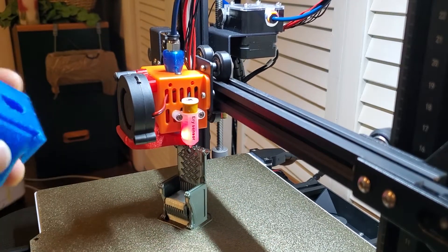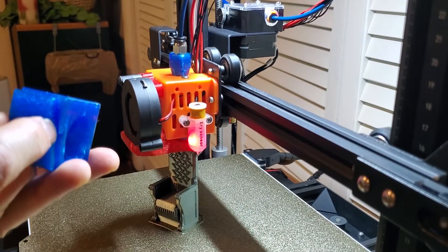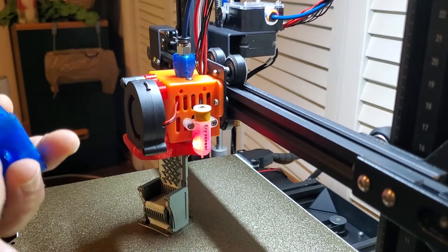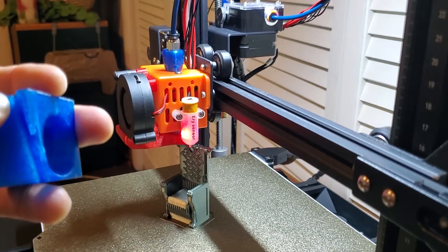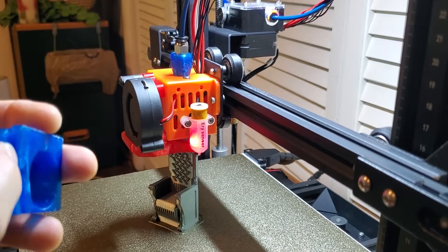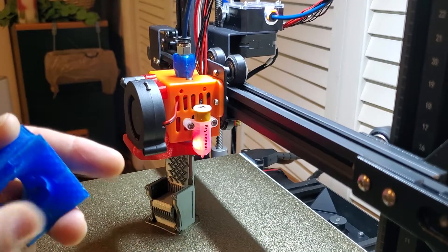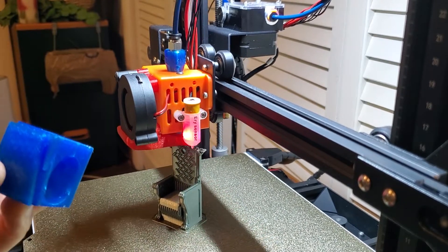Also, this channel guide here — where your hot end thermistor wires go, as well as the hot end cooling fan wires routing back toward the carriage — I had to cut and round this corner to get rid of the pointy piece so things fit back into the channel. And I needed to take off a good two to three millimeters from the bottom of this guide for everything to work. It's not a lot, but it did take some manipulation to get things to actually work.